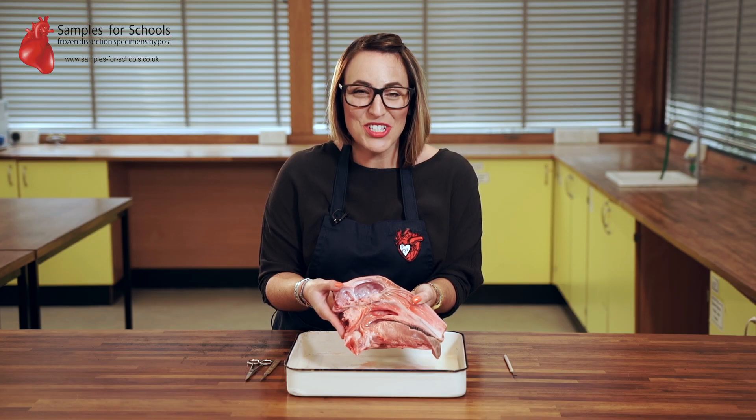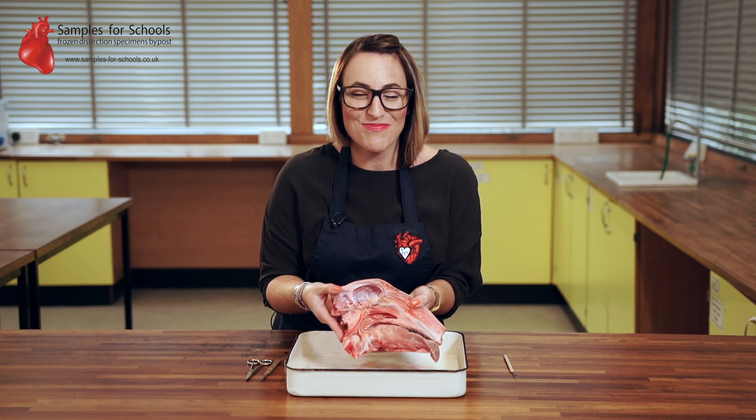For more information on split lamb head dissection please see our website for lesson plans and risk assessments. Thank you for watching.